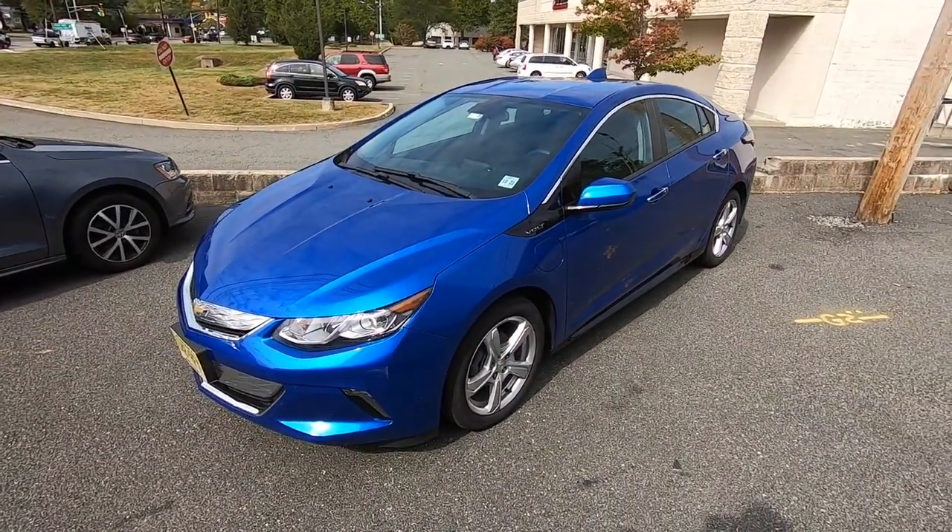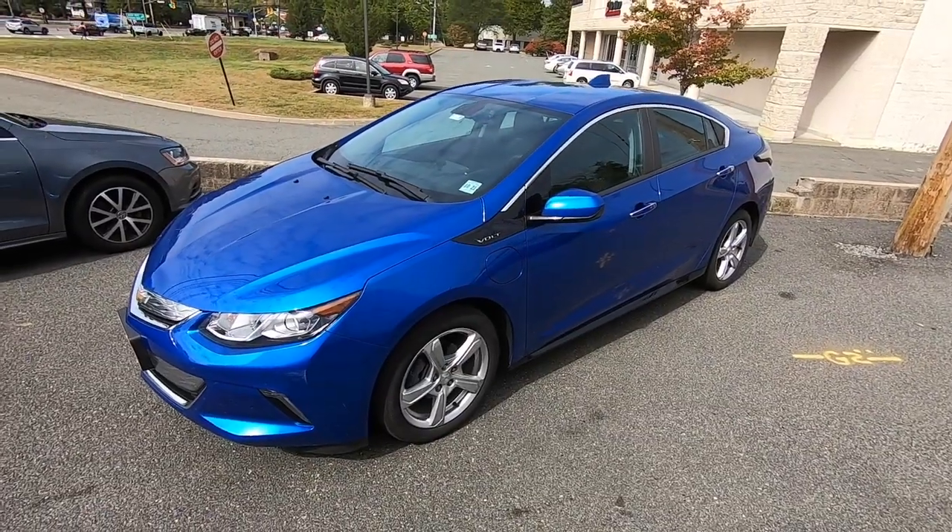Hey guys, how you doing? Welcome back to the channel. In today's video, we're going to go over real quick the GM Financial Lease Return Procedure. I'm going to do that with my wife's 2017 Chevrolet Volt, which is going back as of today.